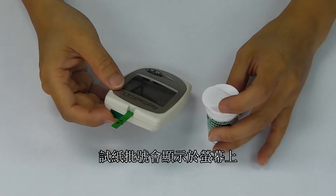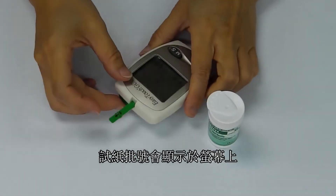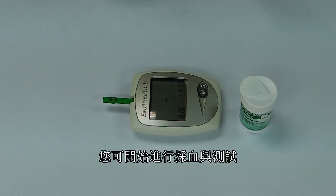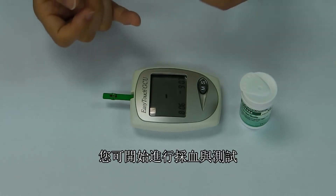Note the code number that is displayed on the LCD. Be sure that it matches the code number on the test strip vial. Your meter is now ready for a blood sample.